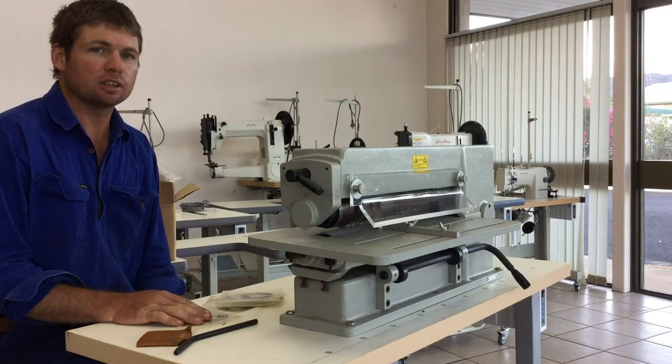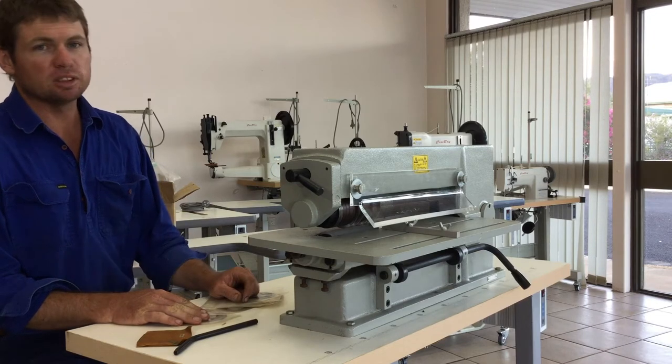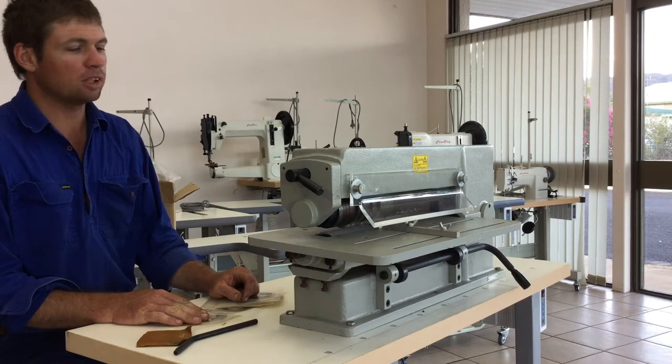This is Cowboy Leather Machines, just going through some of the adjustments and setting up your scrap cutter.